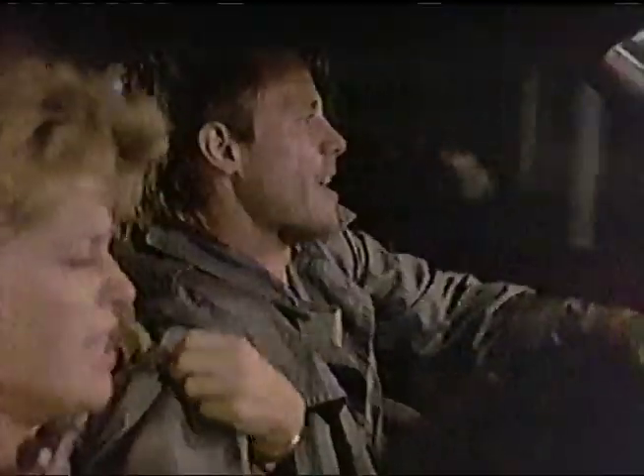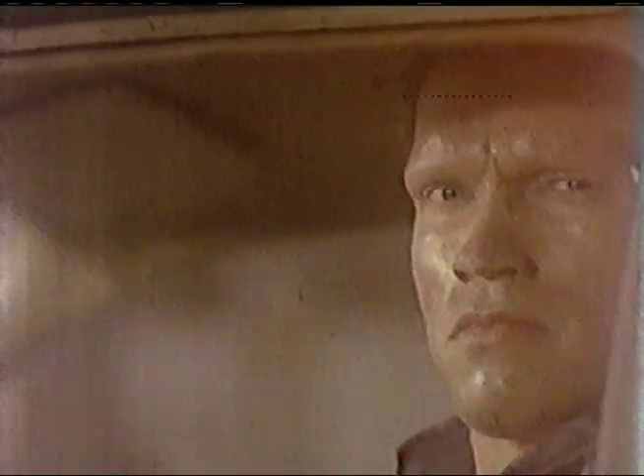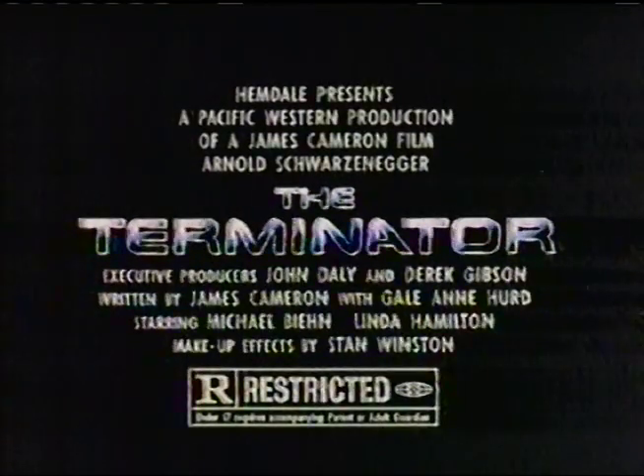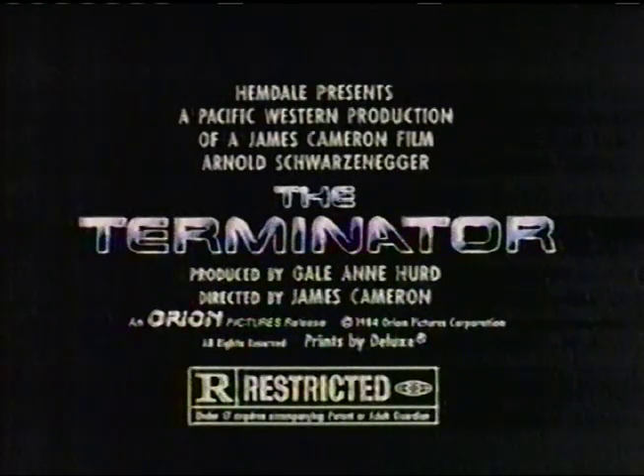They come from another time — a machine wrapped in flesh, a soldier from a distant war. Both after a woman who holds the key to the future. One wants to kill her; the other must protect her. I'm here to help you. You've been targeted for termination. The Terminator — your future is in his hands. The Terminator. Rated R. The number one movie in the USA is now playing everywhere.